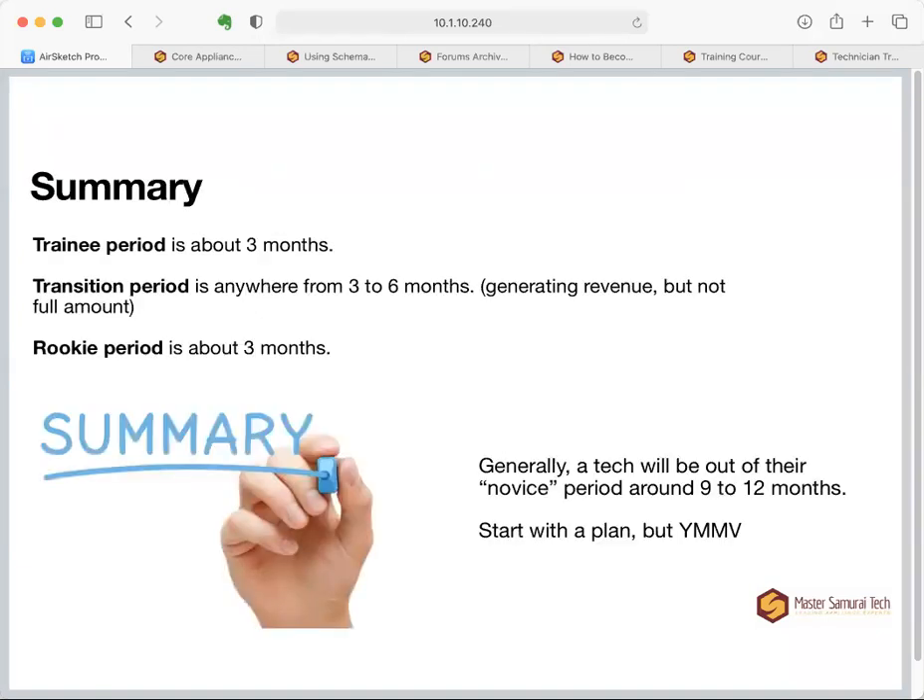To summarize the timing: trainee period about three months, transition period three to six months generating some revenue, then a rookie period working full time but still ramping up with extra supervision. The total novice period can be roughly nine to twelve months, but your mileage may vary. The important point is to start with a written plan and make changes as you go along.